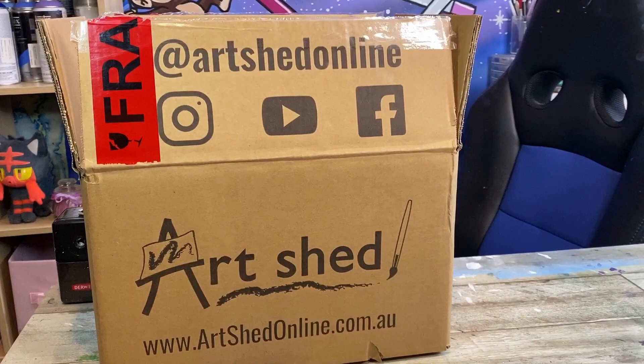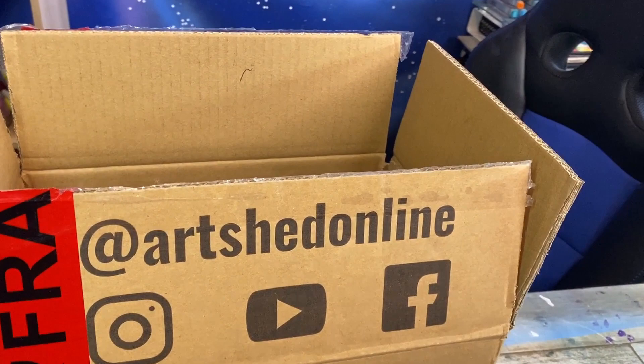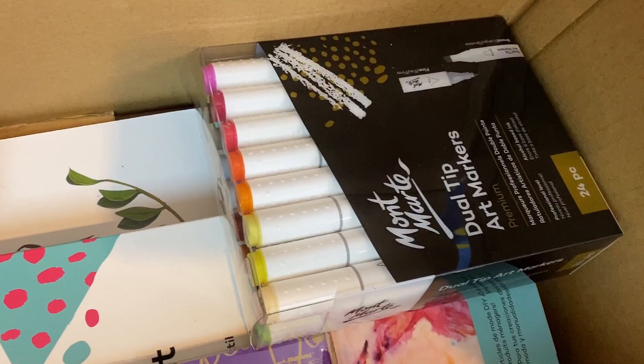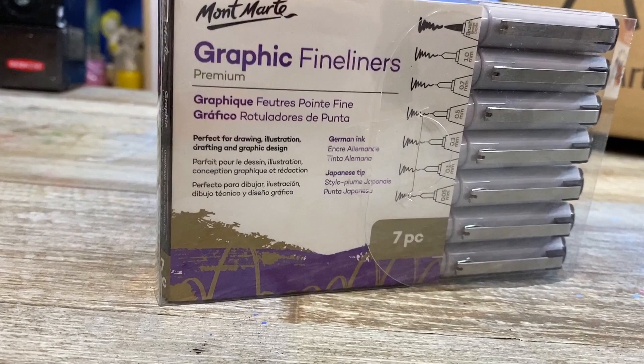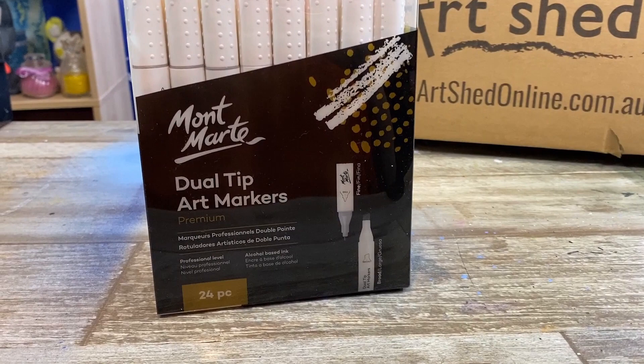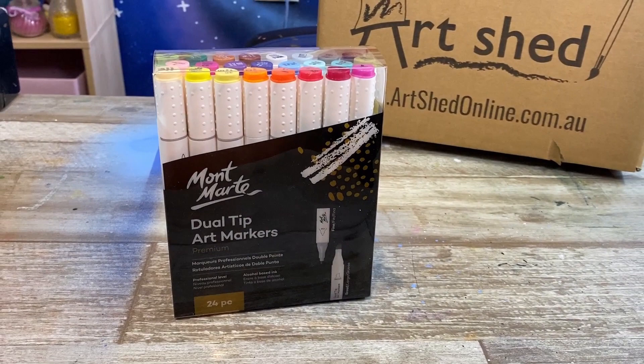What's in the box? Oh, a mystery art supply box! Let's have a look and see what's inside. It's art supplies of course. Hello everybody and welcome back to my channel. Today I am opening up and using some brand new art supplies sent to me by Art Shed Online. I'm very excited because there's a bunch of stuff in here that I've been wanting to use for quite a while.